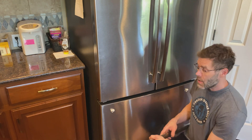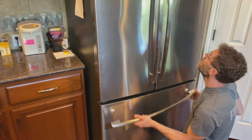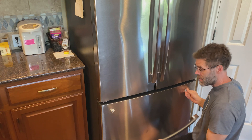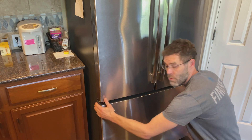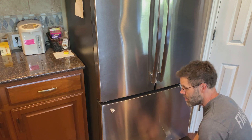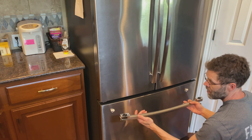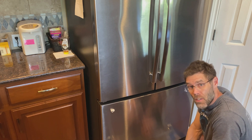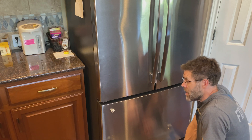Today my refrigerator broke. This handle attaches to the freezer section of my GE refrigerator via two plastic clips screwed into the front of the door. The problem is the freezer has a really good seal, so when you pull on the handle, the slight flex eventually caused this clip to fall off. This is the second time this clip has fallen.